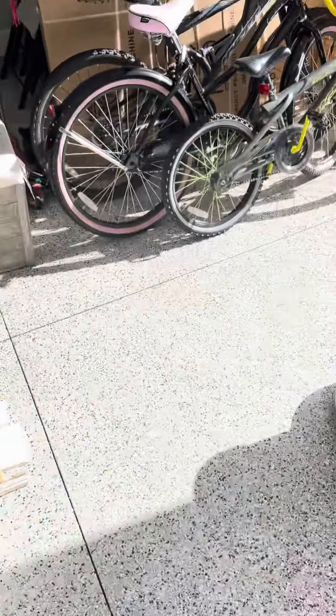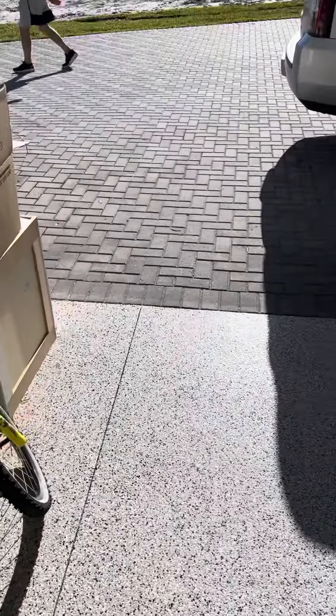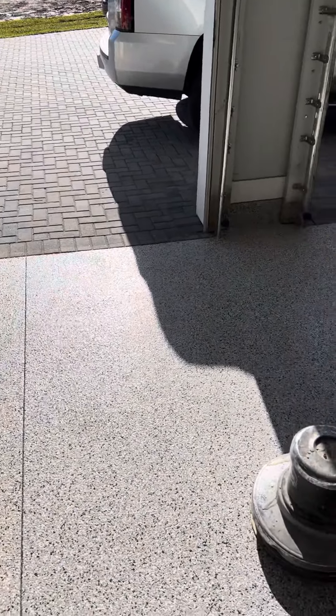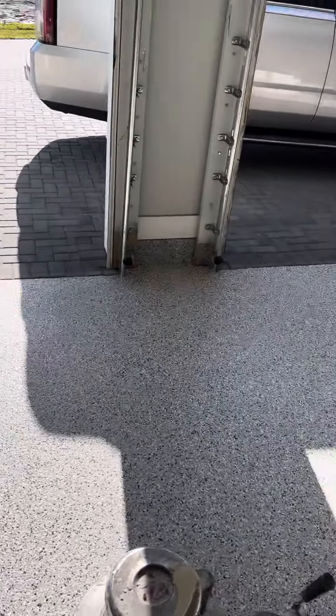He's literally sanding this floor right now, and if you can see, it's doing absolutely nothing to the floor. The floor still has its shine — it hasn't done anything to itself. That's how durable these coatings are. You can't do this with just any old floor; they would come right up. Very durable.